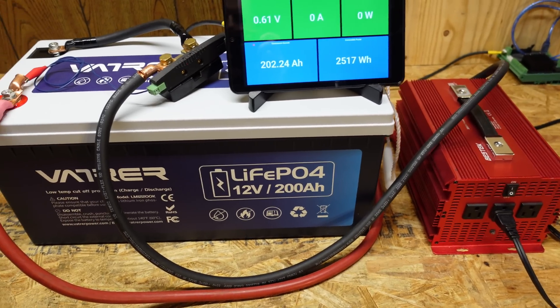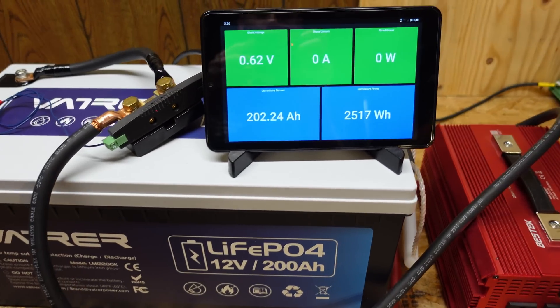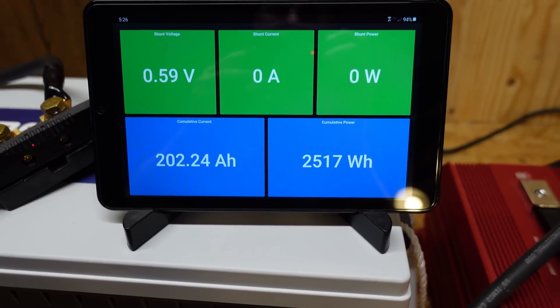Our test has concluded. The BMS and the battery shut down and our final capacity is 202 amp hours.